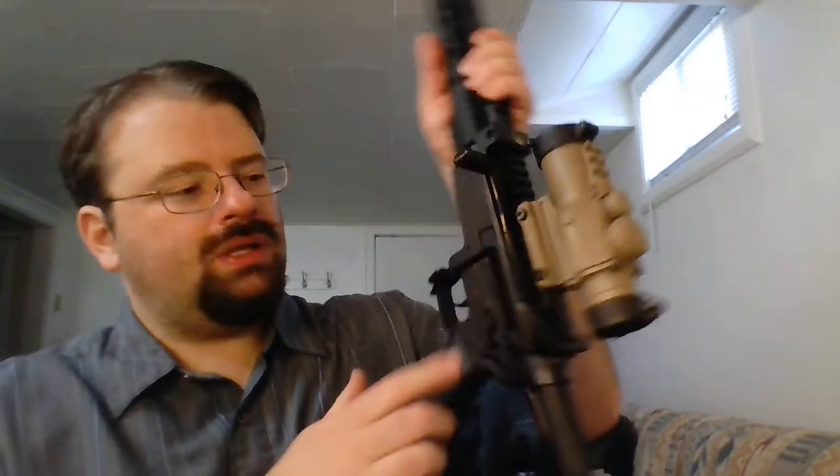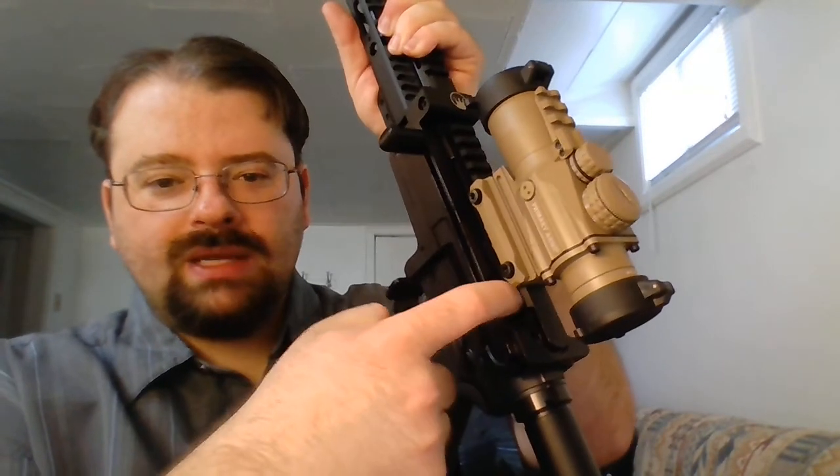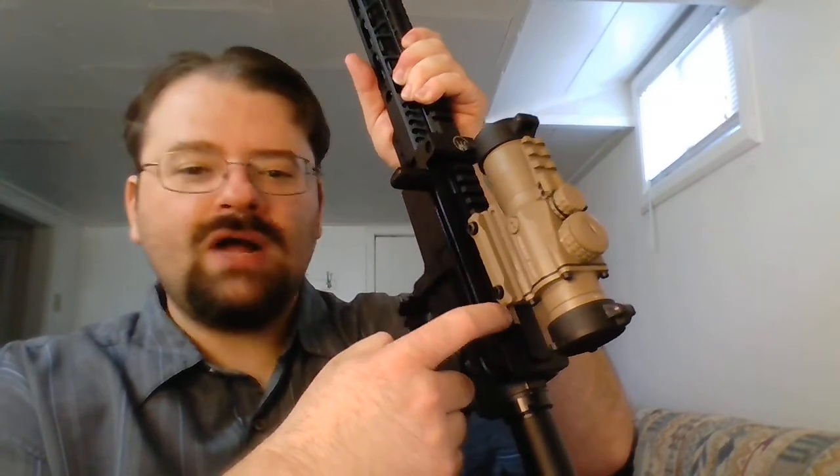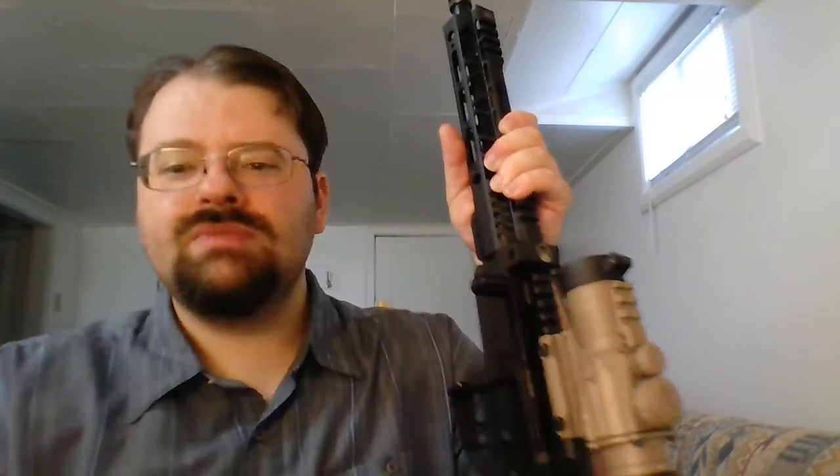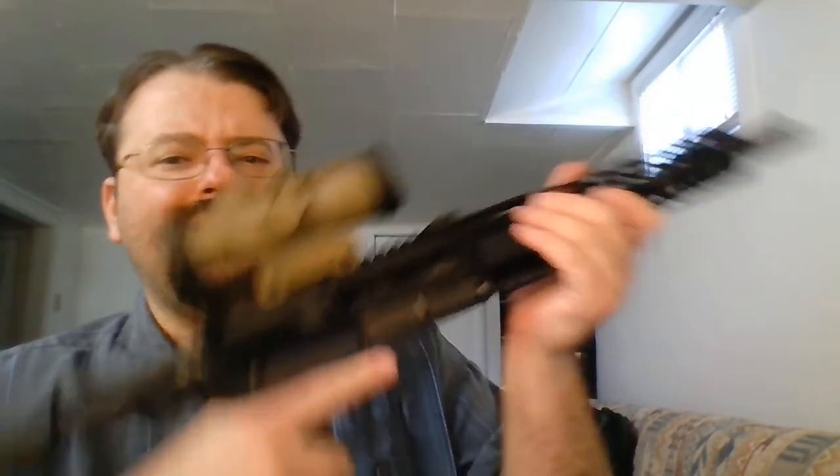I also wanted to mention the trigger. You need to file down a piece on the Devil Dog Hard Charger to fit properly — and I over-filed it, ending up shimming with duct tape. On the trigger itself, I'm not a huge fan. There's a lot of stacking and a little bit of grit.